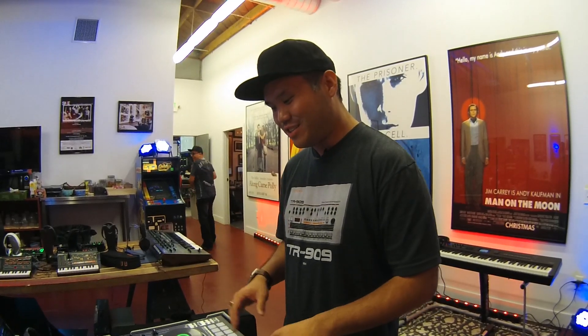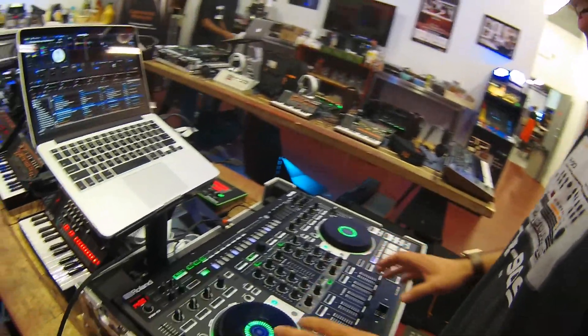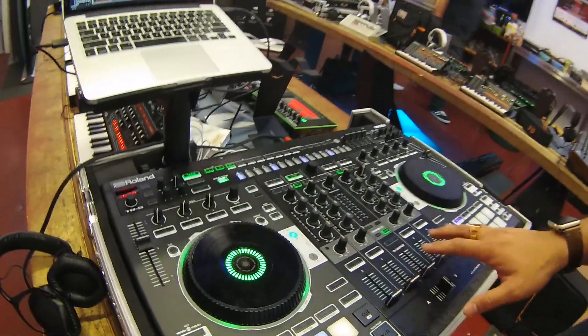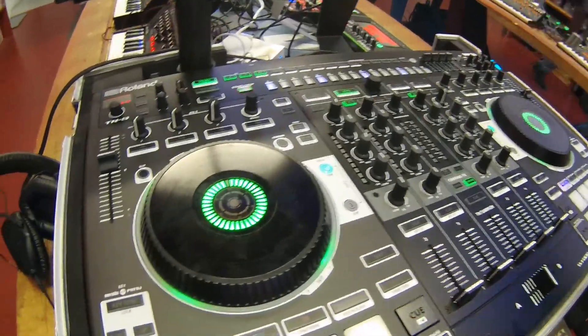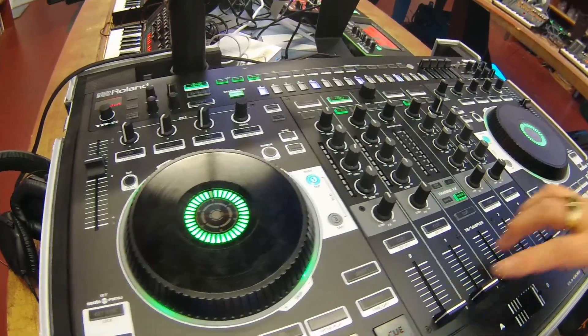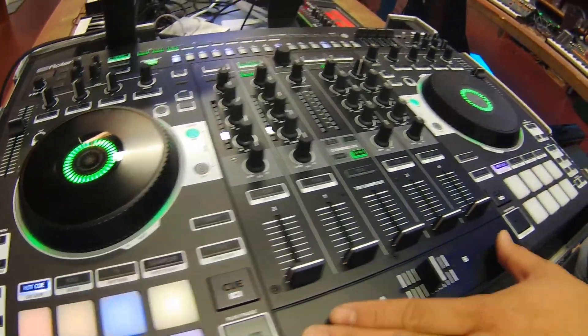Hey, my name is Daniel. We're here with Kraft Music at the 909 day launch event and I'm here to introduce the new DJ 808 to you guys. The DJ 808 is a 5 channel — 6 if you include the dedicated mic channel — 6 channel mixer slash DJ instrument.